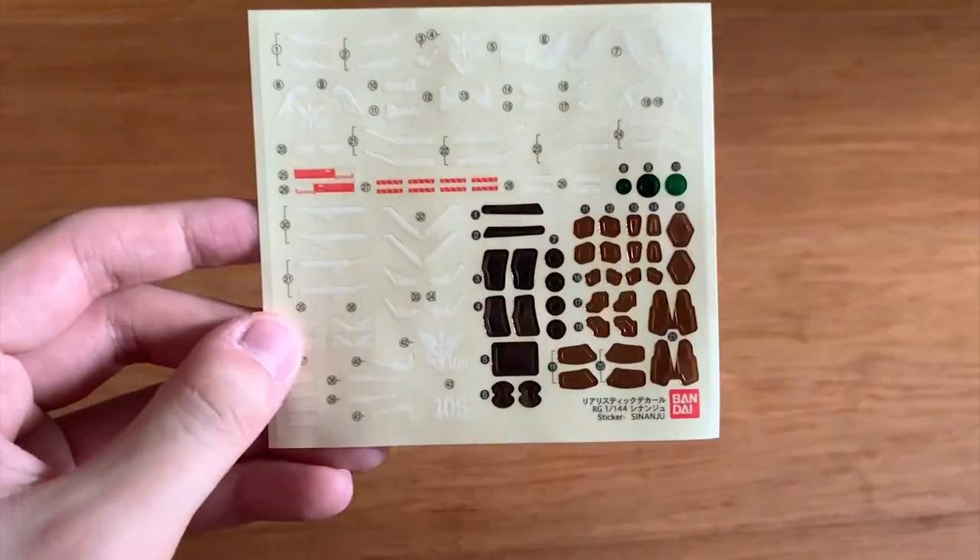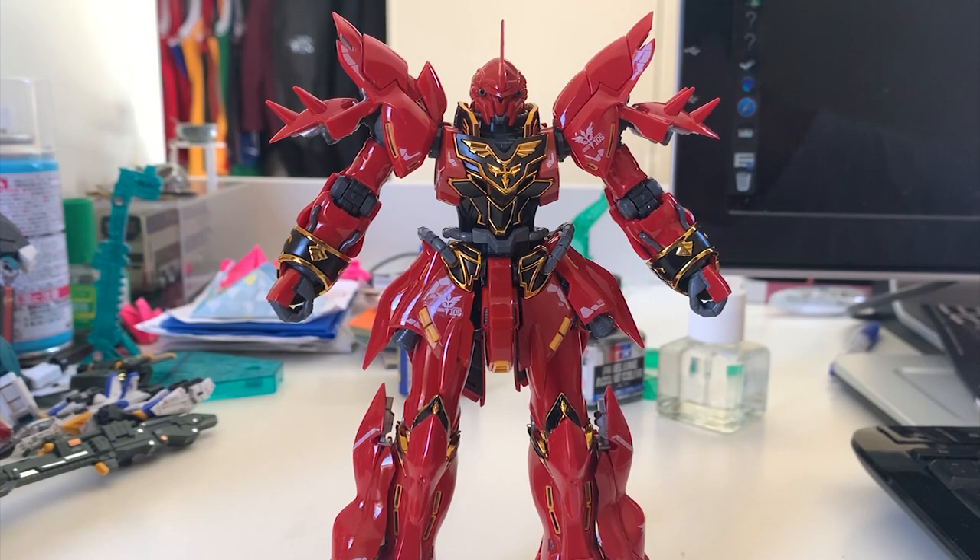Welcome back to the RG Shinanju review. The surface finish looks absolutely amazing, but as I said at the beginning, because Shinanju is a very low-budget project they reused the Gundam Mk2 frame instead of creating a new one. So the frame has problems — sometimes parts that are forced to fit the frame become really loose. Some parts you'll need super glue to stabilize, otherwise parts will just keep falling off again and again.